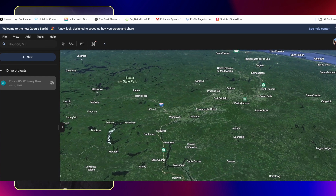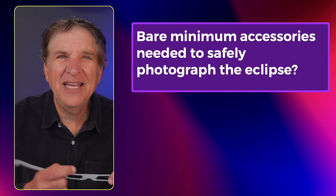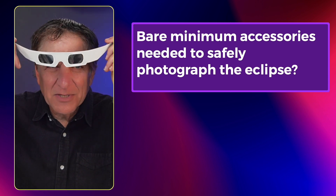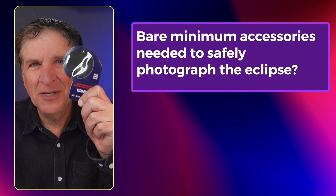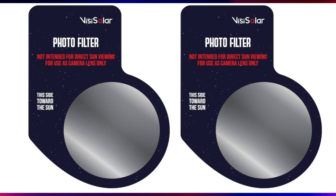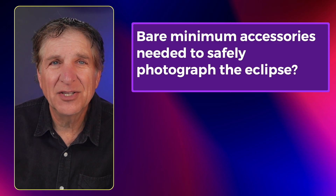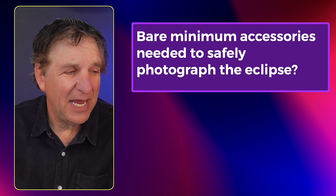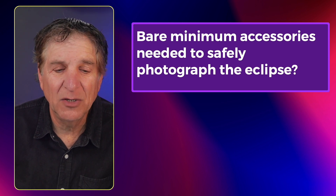The bare minimum accessories needed to safely photograph the eclipse: you're going to want to invest in some solar glasses, and if you want to shoot on your phone, a little solar filter. You're looking at $10 to $20 in cost. You need glasses on your eyes to protect them when you look up at the sun, and you need the solar filter taped over your phone if you're using the telephoto lens for a close-up. If you're doing a wide shot, you will not need the filter.